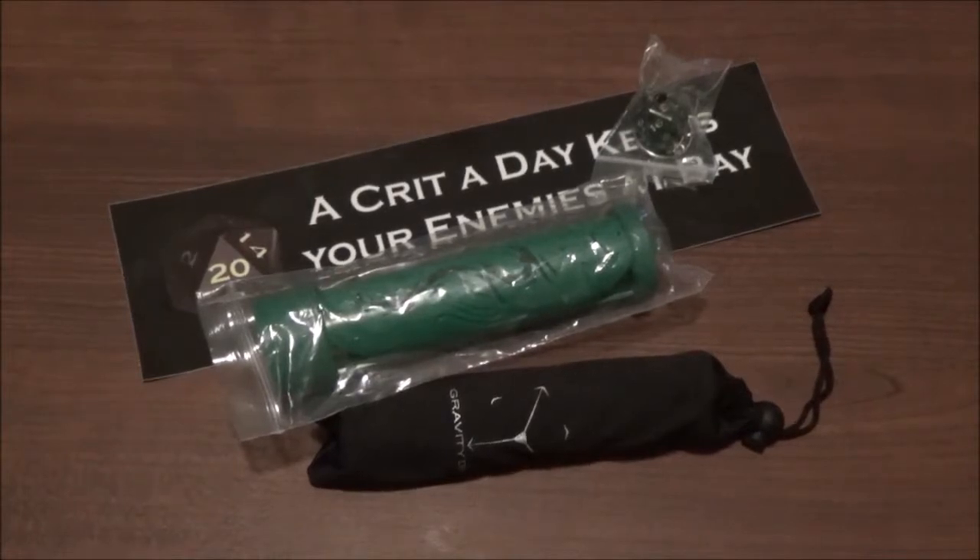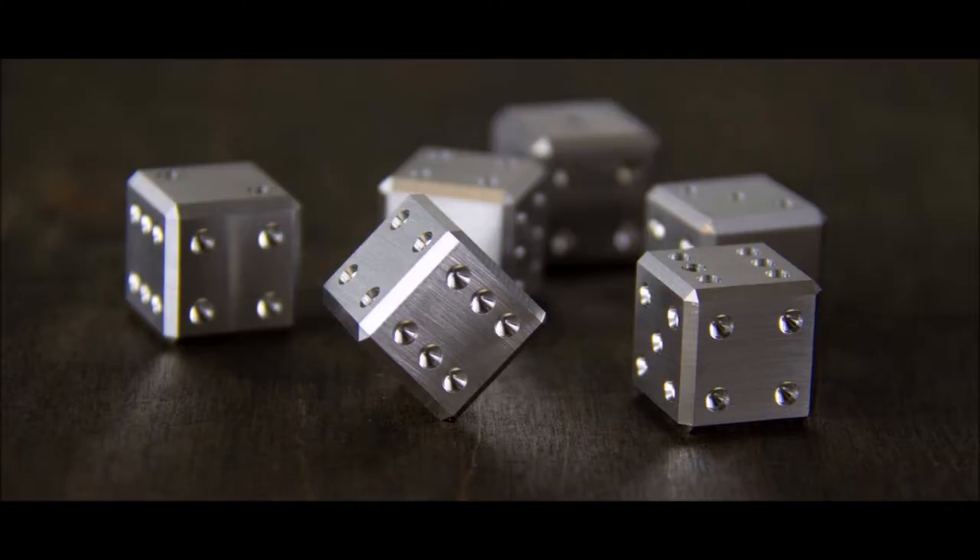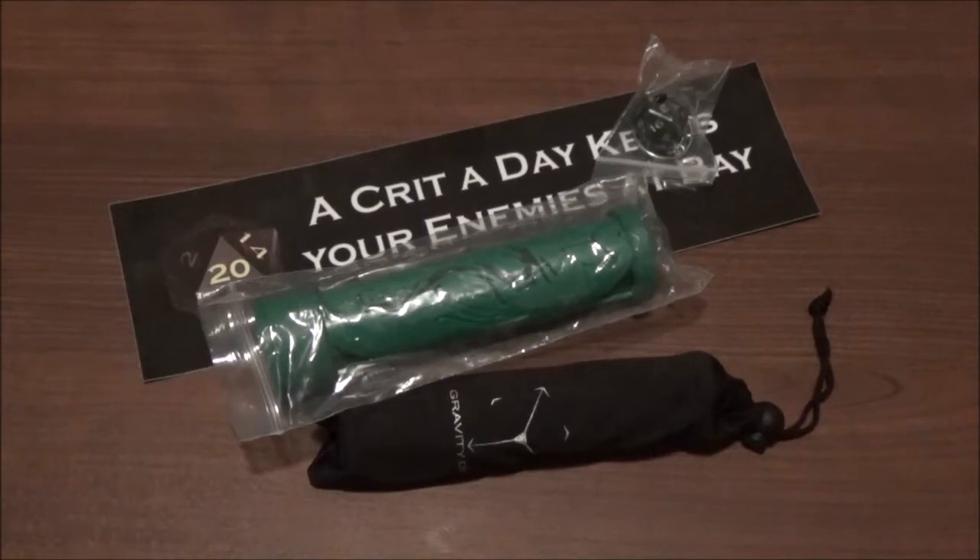Hey guys, welcome back. This time we're going to take a look at something a little bit different. This is a project that I backed on Kickstarter almost two years ago now. It was wrought with problems from the beginning all the way through — things kept getting delayed, there were problems with production. It's from a company you might be familiar with, Gravity Dice, who makes some amazing metal machined dice you see at conventions. These were supposed to be acrylic machined dice, precision machined with cut corners. I'll throw up a picture of what they were supposed to look like.